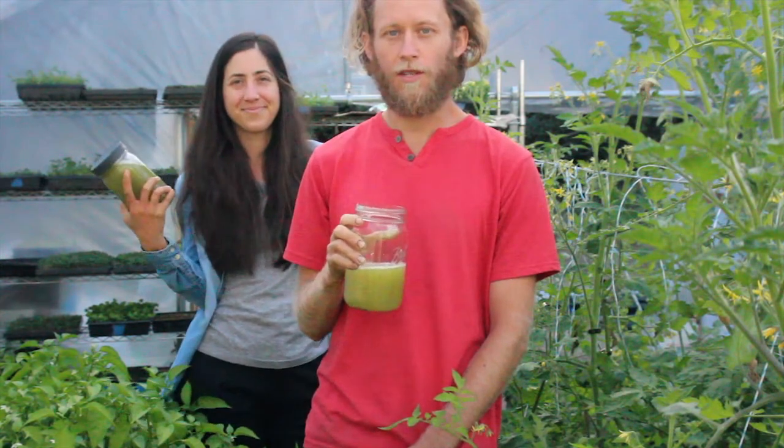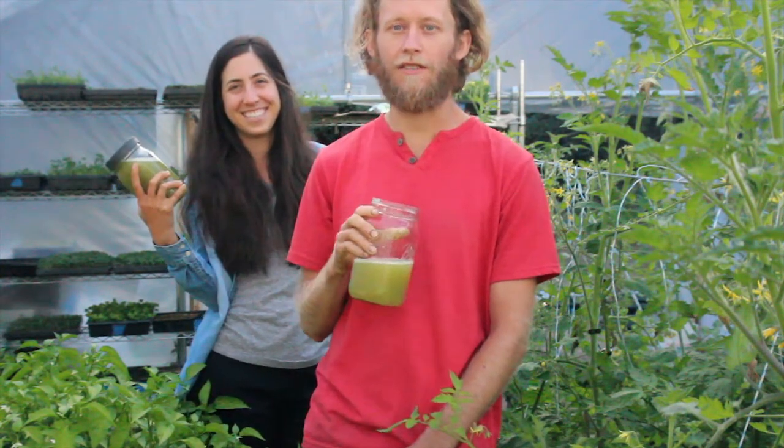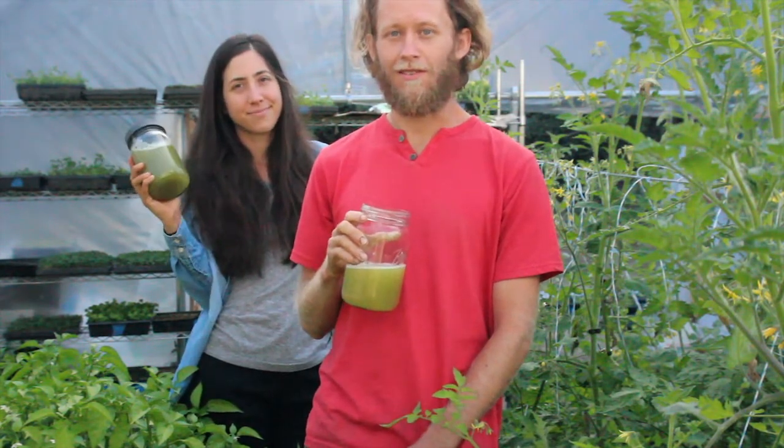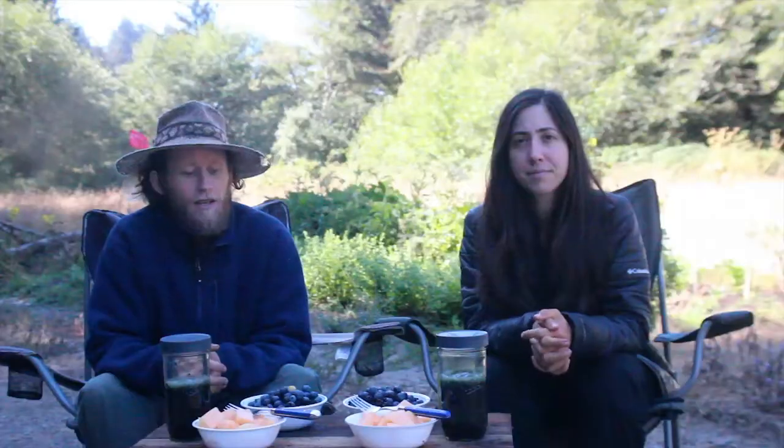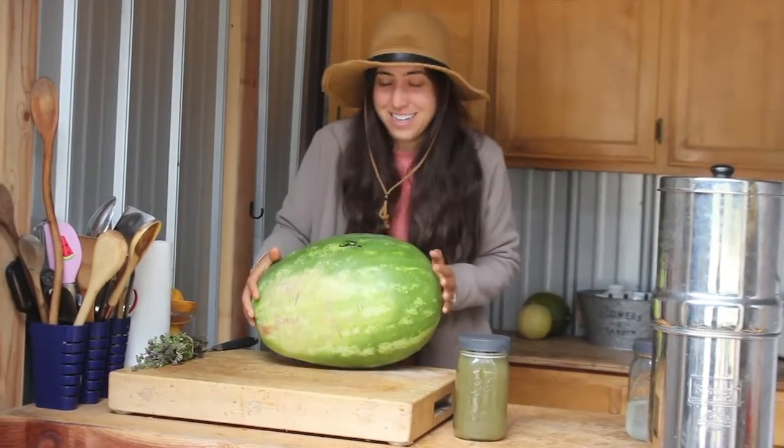We're going to sit down and eat breakfast and talk more about this 30-day cleanse. For breakfast, the first thing you want to have is either your heavy metal detox smoothie or some fruit. Because it's melon season, we have melon first. You want to eat melon on an empty stomach — it is a pre-digested food that goes through your body very quickly, and you don't want other food on top of it because it could potentially rot as it tries to digest so quickly.